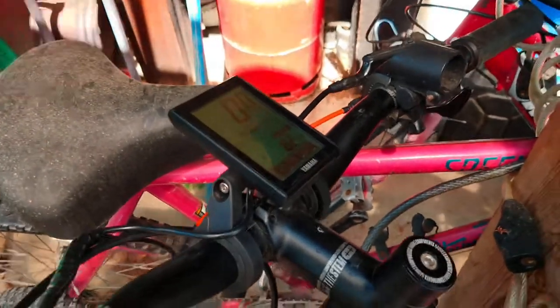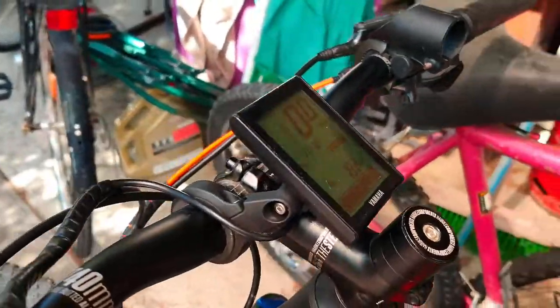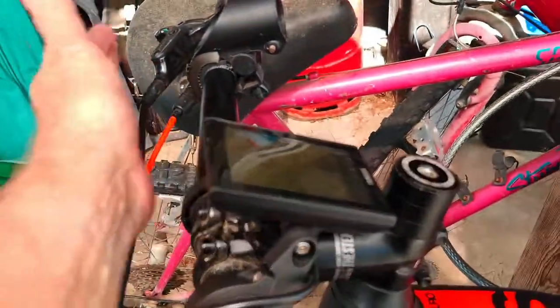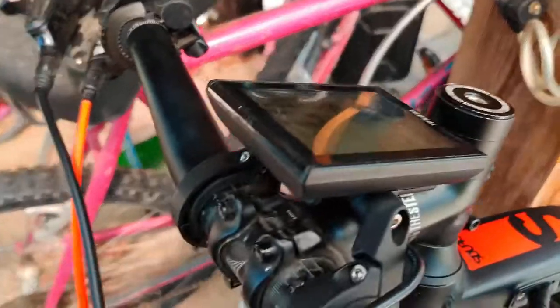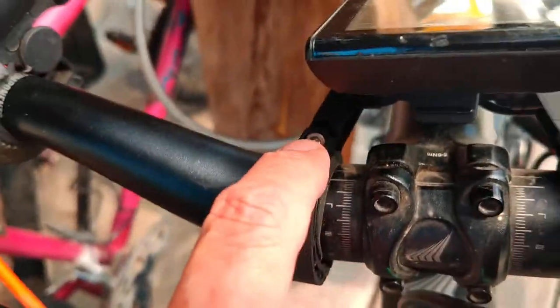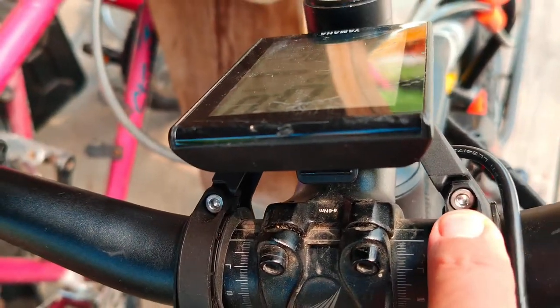I've adjusted it right back now and you can see it's quite a bit more protected. If the bike was to land on the floor it could just save it. You need to slacken off that Allen bolt there — it's just a 3mm Allen — and that one there as well.